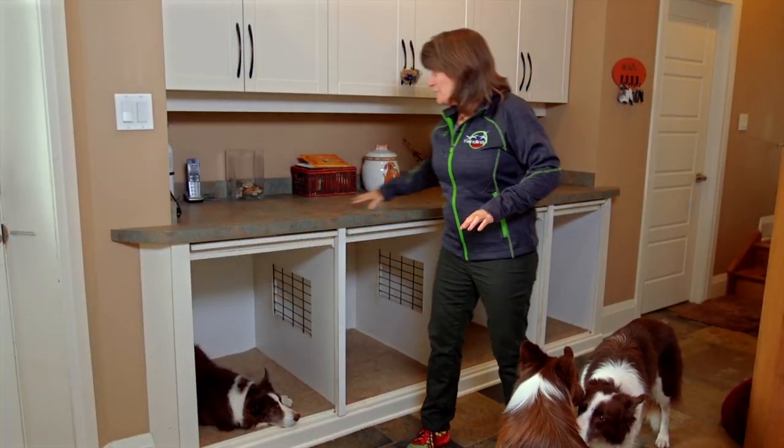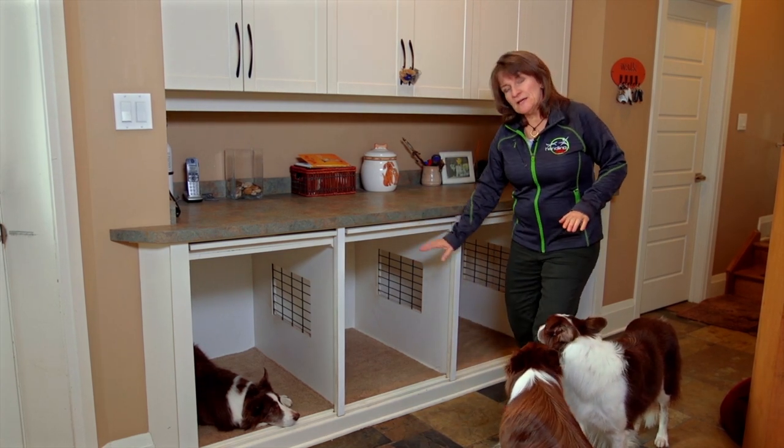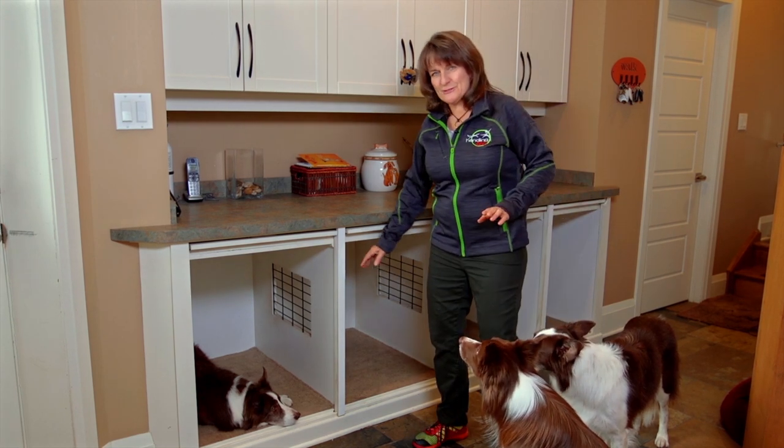So we have a functional counter here and cubicles. They normally have nice cushy beds in them, but for the camera we took them out because it looks a little classier with just the carpets.